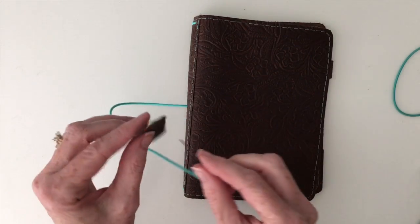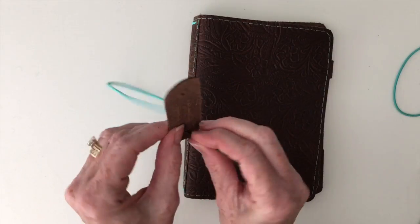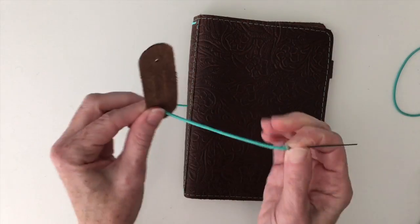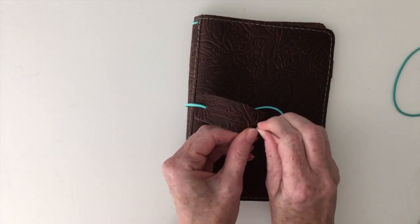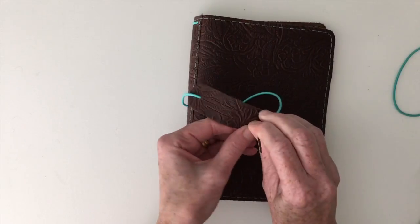Then you're going to go ahead and thread it through the hole on the front of the pen loop, and back out the hole on the back of the pen loop.